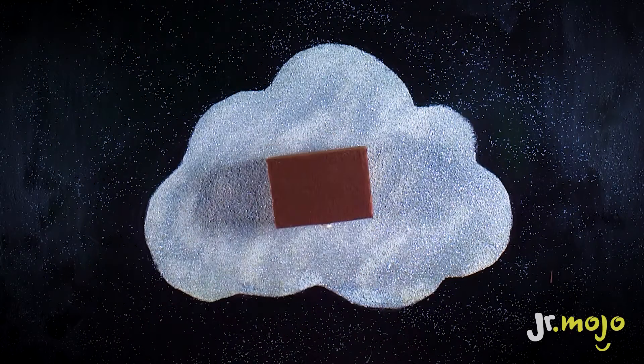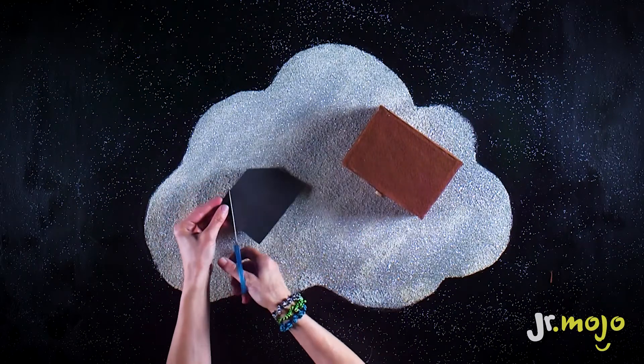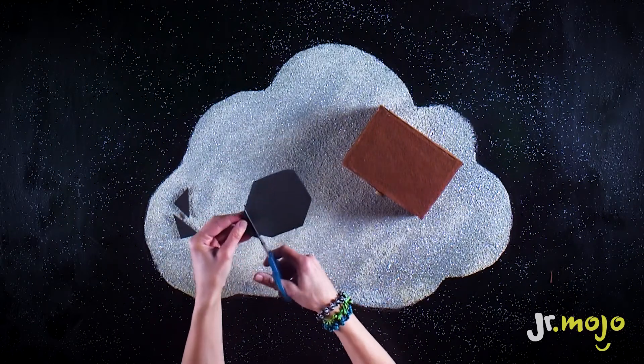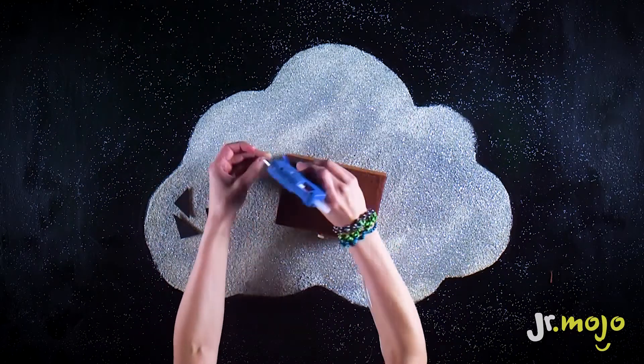Next, we'll need a sheet of black foam to make the corners of the suitcase. Cut out a triangle, then use it to trace three identical triangles. Glue each one to a corner of the box.